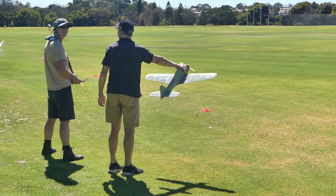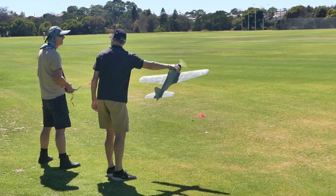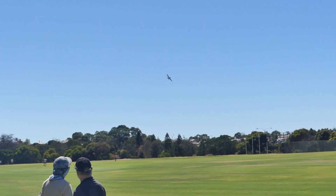Alright, first take off of the 3D LabPrint Zero - go for it. There she goes, too easy.